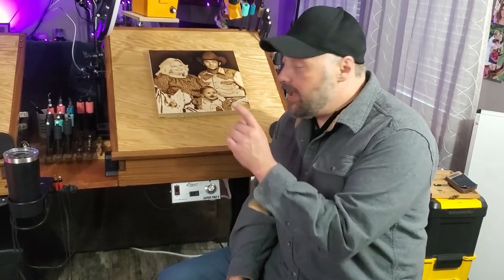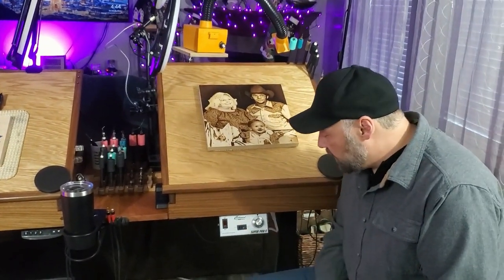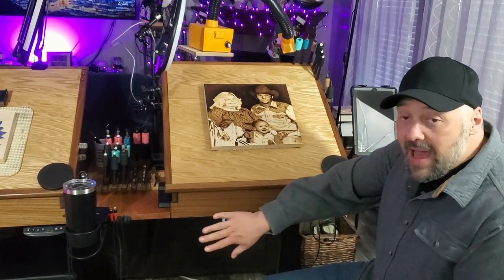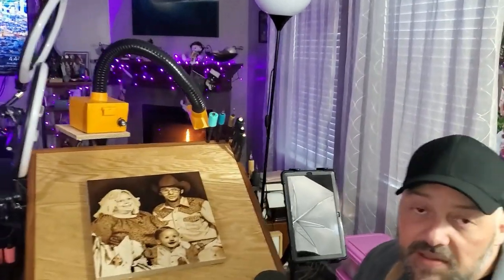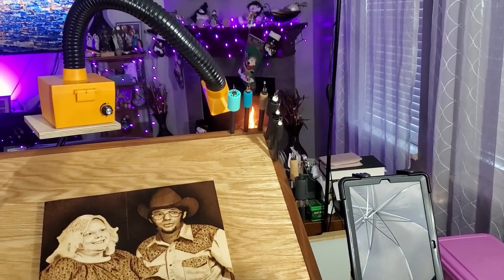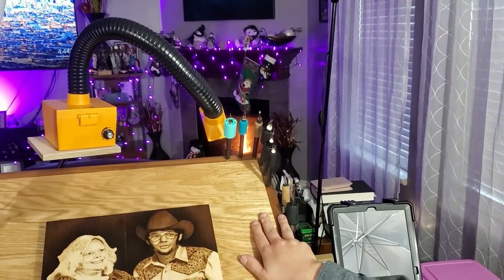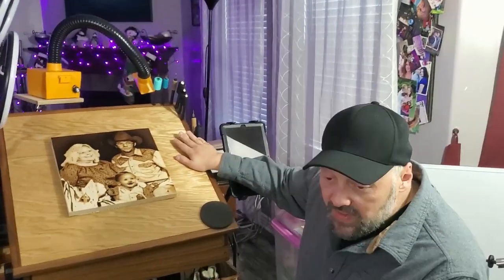The one thing I absolutely had to have in here was an integrated burner and pen storage. So this is my burner right here — this is my Colwood Super Pro 2. Absolutely love this thing. It's my main burner and I have it built right into the workstation. Up here in the corner I do have storage for six different pens, so whatever I'm working on at that particular moment I can make sure I have the right pens right at hand. Also right here are the two pens that I am currently using and have plugged into the wires, so they're always handy.